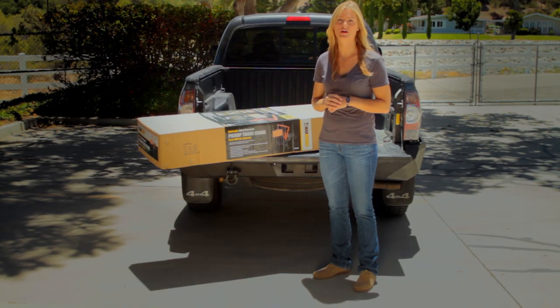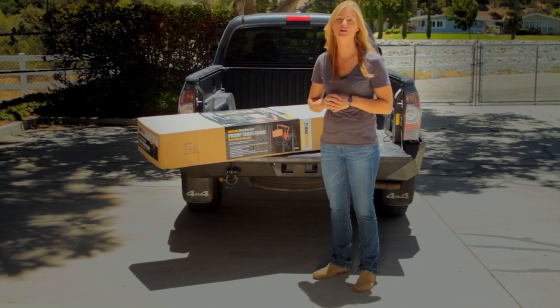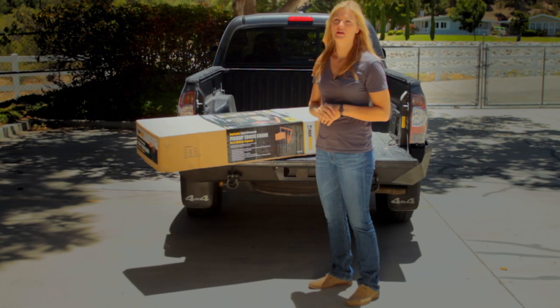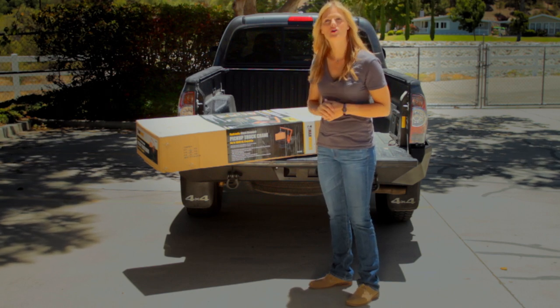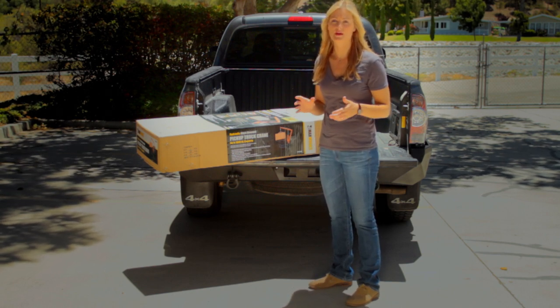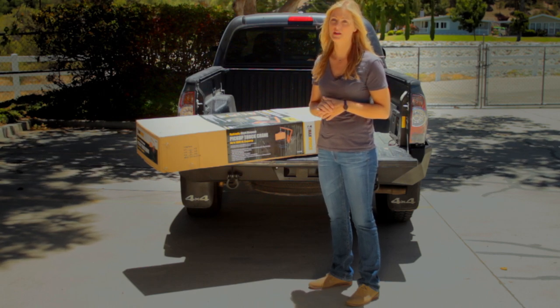Hi, welcome to the Max Hall Hitchcrane demonstration. This patent-pending product will make your pickup truck loading and unloading very easy. It requires only one person, making it extremely valuable. The Hitchcrane is affordable, easy to use, and best of all rides in the back of a pickup truck for use anytime, anywhere.